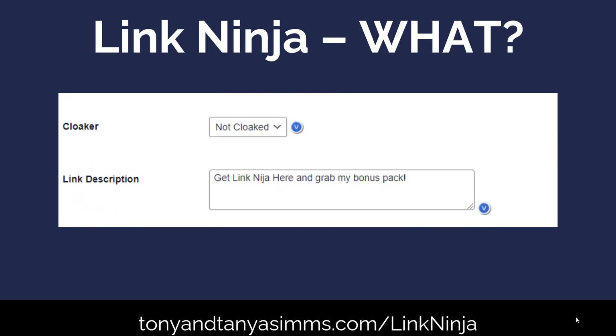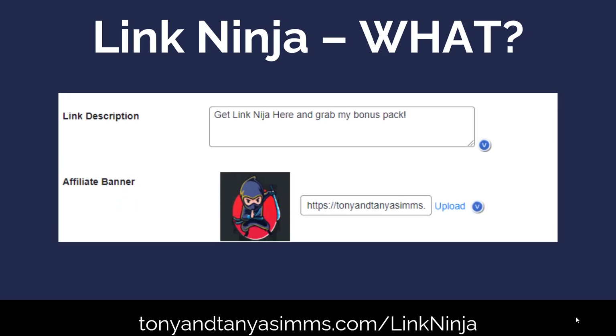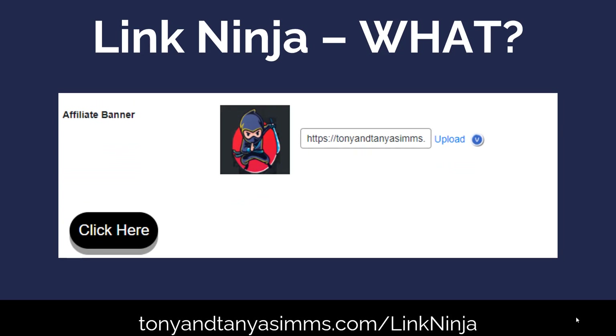You can decide whether you cloak the link or not. If you cloak it, things like Facebook — which don't like Warrior Plus and JVZoo links — won't recognize it, so you can post it on Facebook. I tend to leave it uncloaked. You can give it a description if you want, like 'Get Link Ninja here and grab my bonus pack.' You can put a little icon or banner there, and then you press that button — click here.